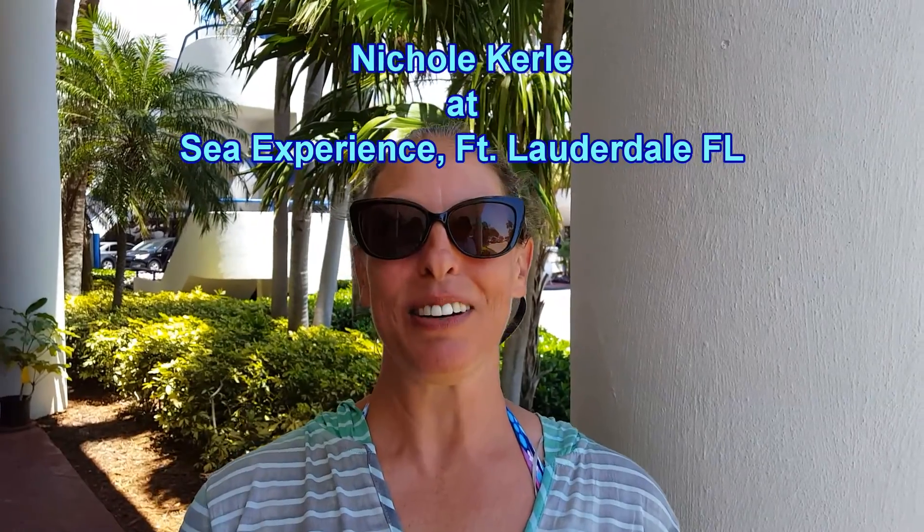Hi everybody, my name is Nicole Curl and I am currently a student at Sea Experience in Fort Lauderdale. I'm currently certified at advanced level and in the master's scuba diver program, working on my instructorship as the final goal.